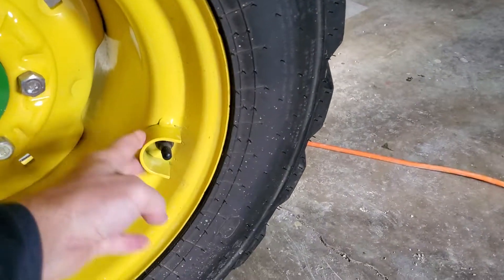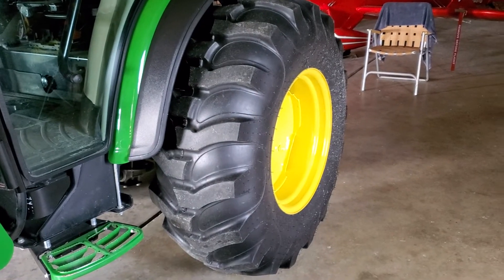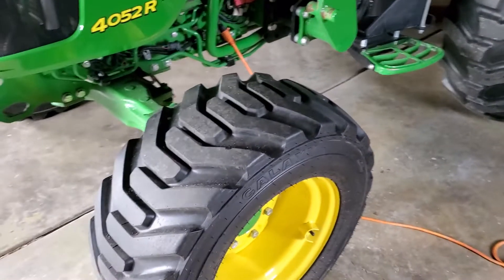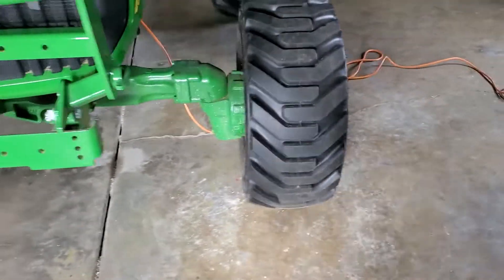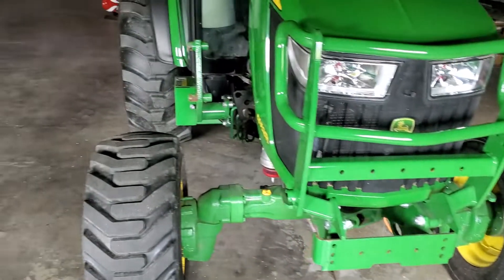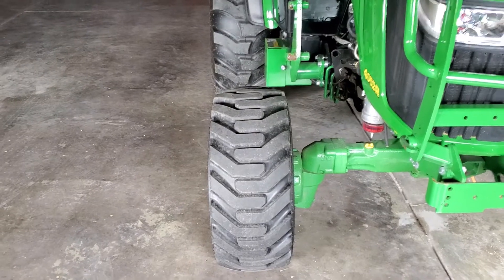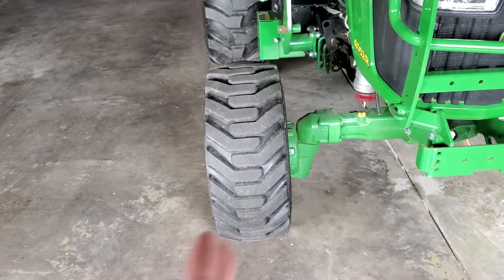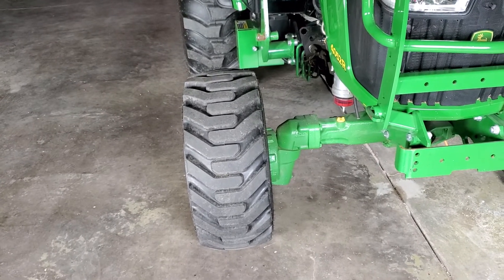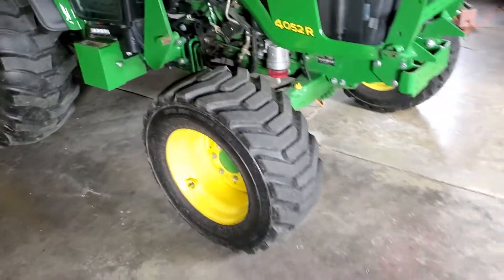I kept the rears as 16.9s by 24s — all still R4s — but the new fronts are a lot wider and more aggressive looking. I went with two-and-a-half inch wheel spacers on the fronts; the rears have three inch. When I measure them, it's 60 inches center-to-center, just like the back, so for row crop — corn rows, bean rows — it's perfect.